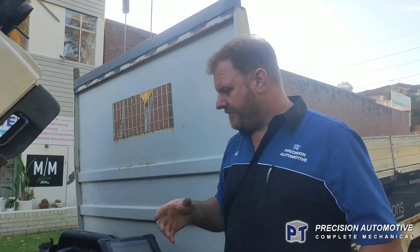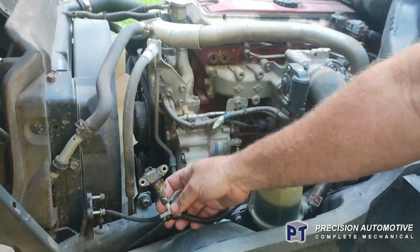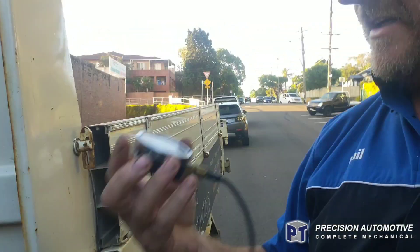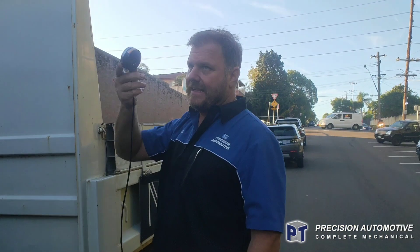I'd like to plug things in and have a look at everything before I go replacing. So there's a pressure sensor on here, on the pressure side pipe — I hook in via a Y-piece and run my own gauges, so I can see what boost pressure is running. I run that in the cabin.